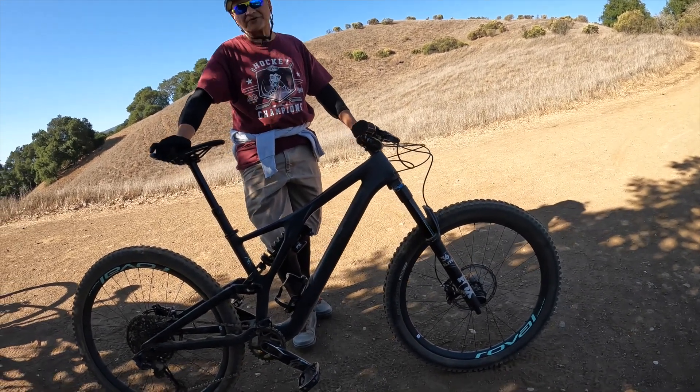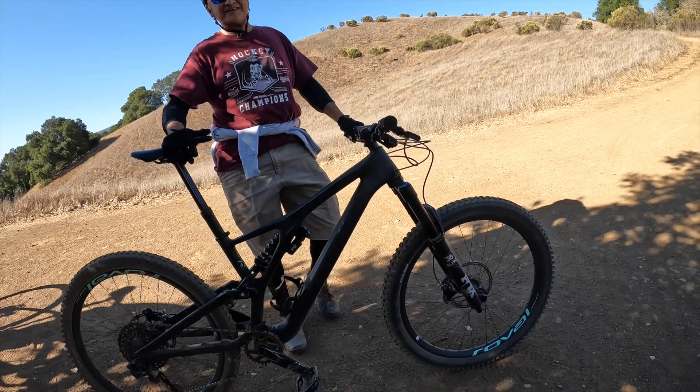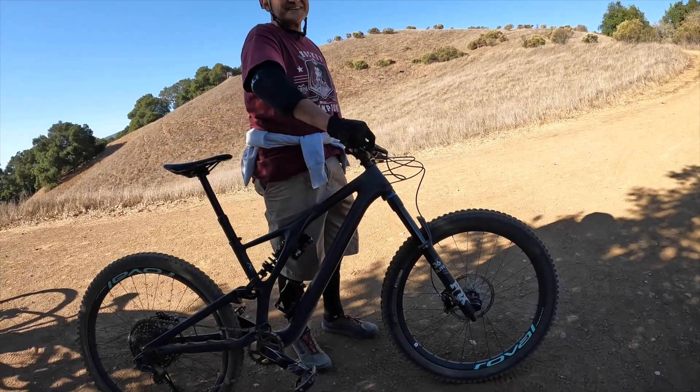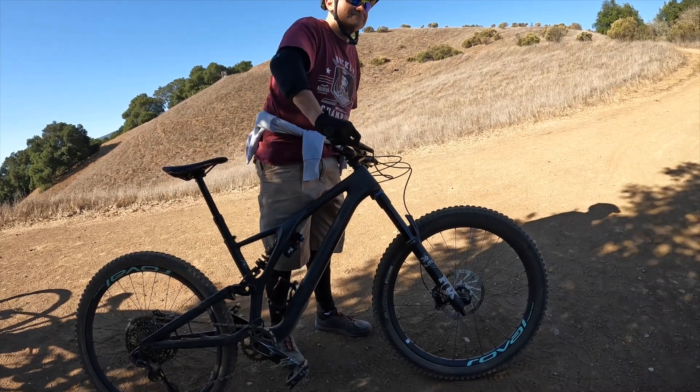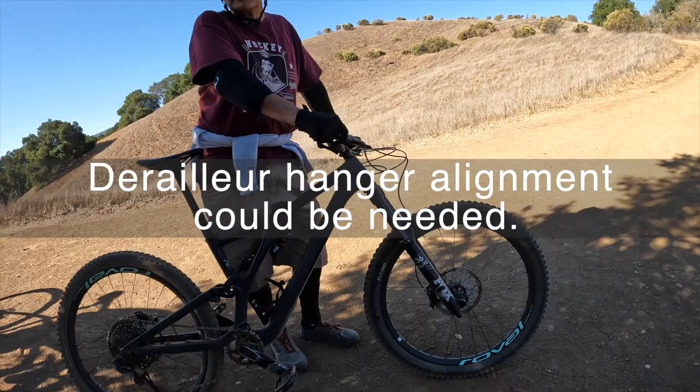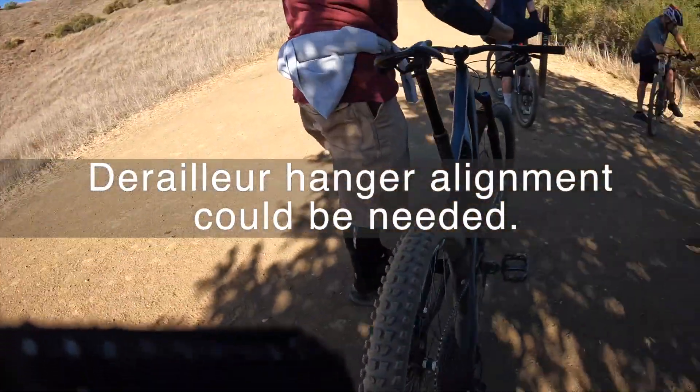As long as it's shifting good, it's okay. What's it doing — is it having a hard time going up or going down? Kind of both actually — it'll slip a little bit either way. Yeah, sometimes the bike took a fall and then the hanger that it connects to will bend.